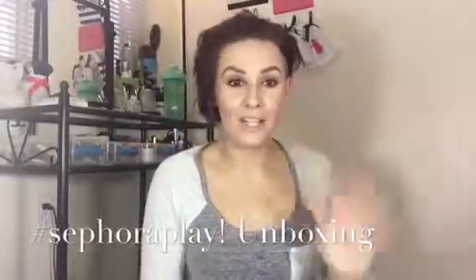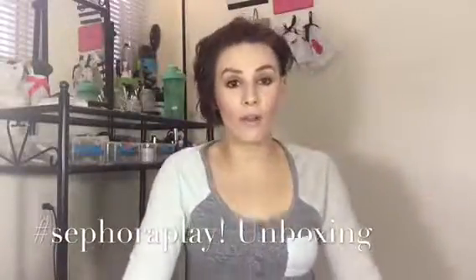Hi everyone, welcome back to my channel. I'm going down the hill of being sick, so I'm wearing a long sleeve shirt to help break my fever. I know most people wear sexy cute little clothes for stuff like this, but not me. I'm going to wear normal everyday clothes.